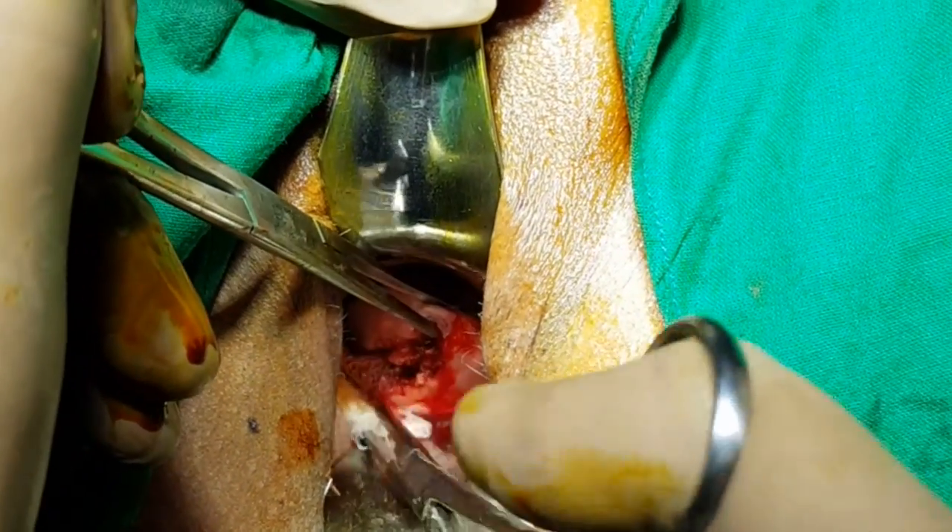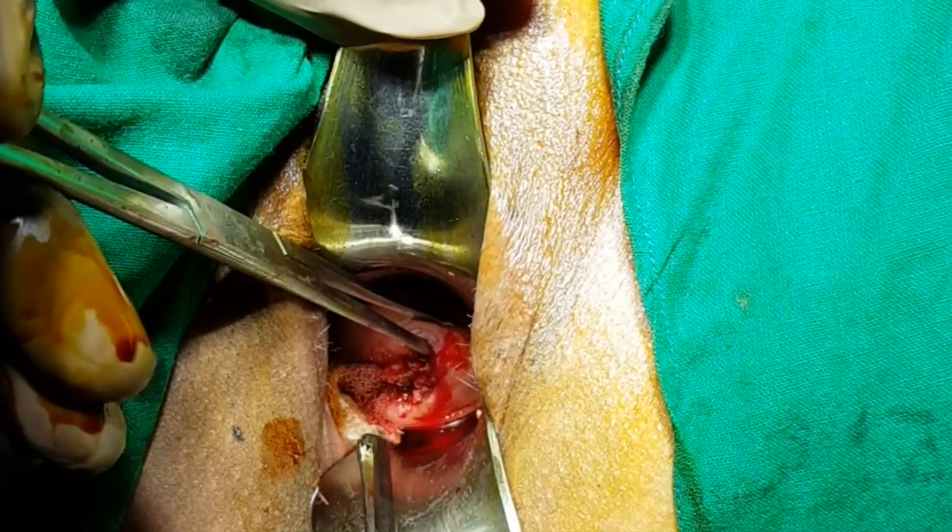In order to perform the cone biopsy, the first step which we follow is to insert a gauze piece inside the cervical canal, which helps in the delineation of the cervical canal.